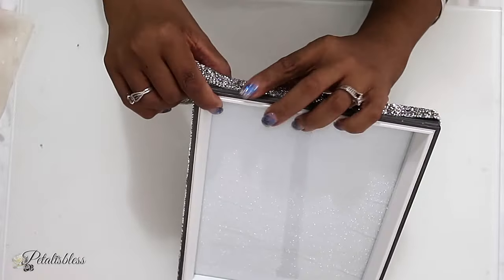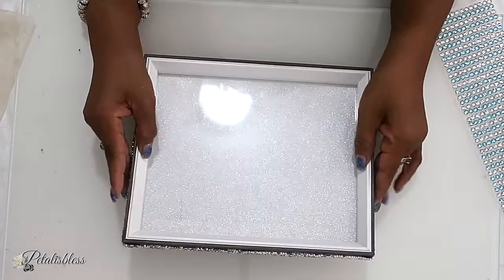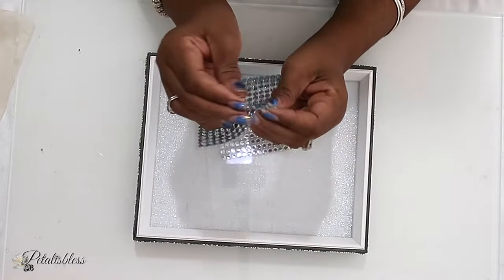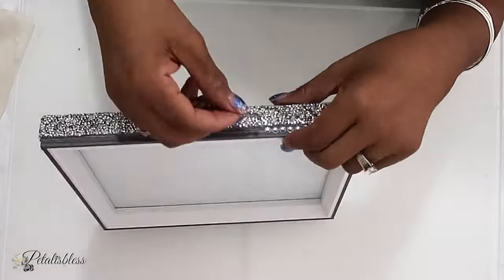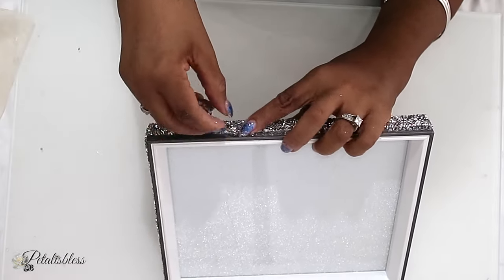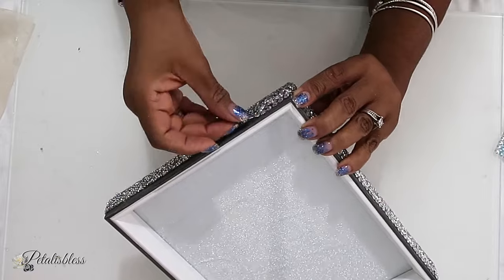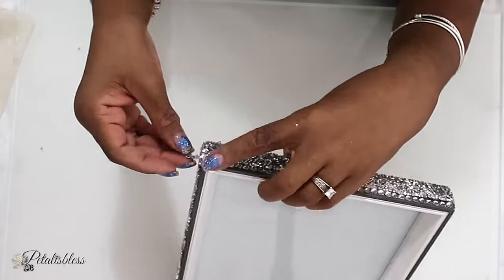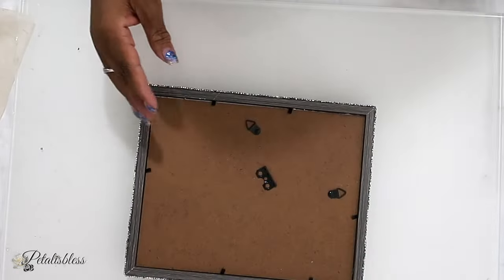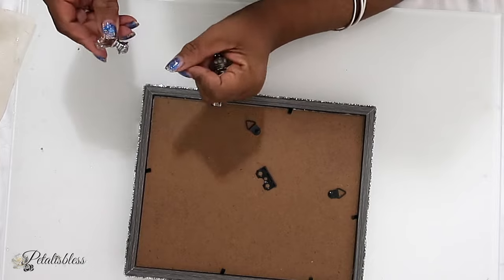I'm going to continue laying the ribbon going right around our frame. Now that we've finished putting the ribbon around, I'm going to put some silver gems going right around the tray. They have a self-adhesive on the back so we just lay them going right around. Then I'm going to turn it over and use some knobs I got from Amazon — adding them with hot glue to the four corners to give our tray some legs.